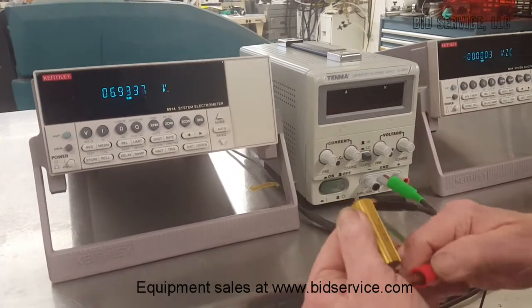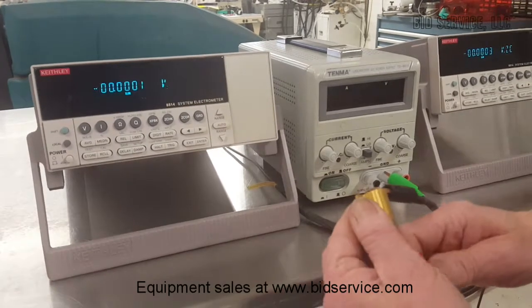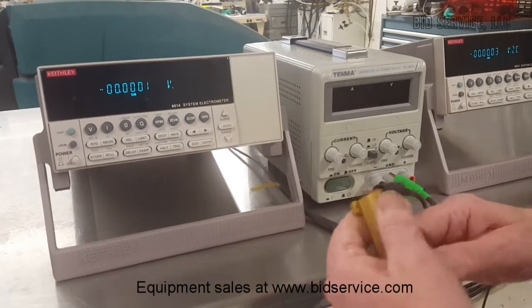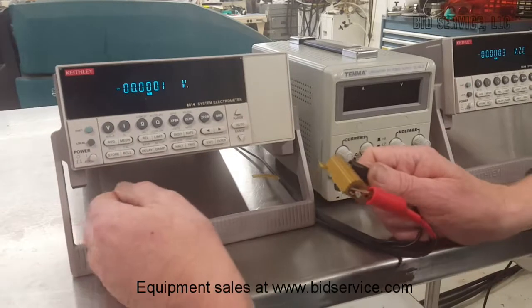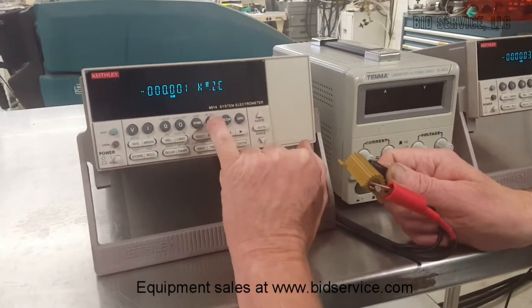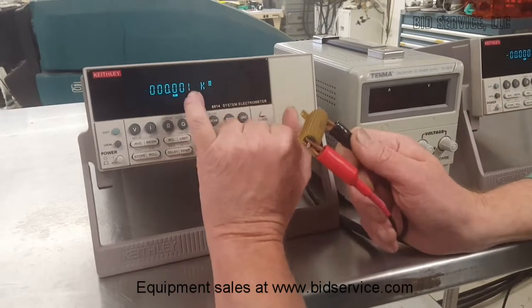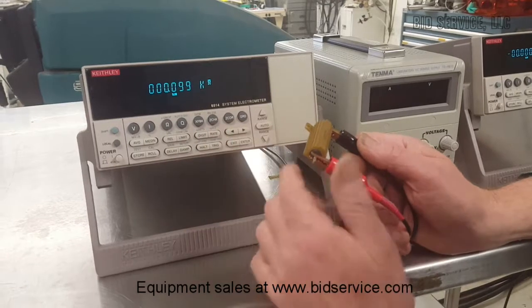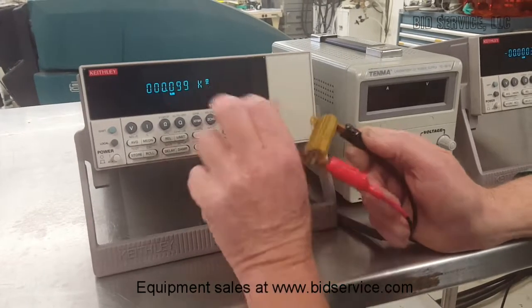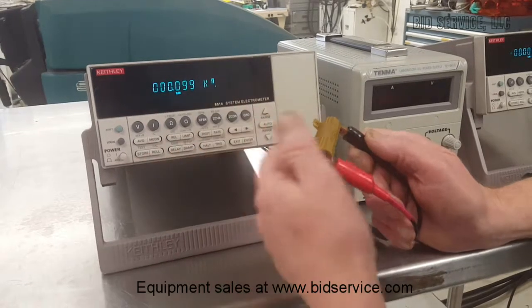I have a 100 ohm 5% resistor here. So we'll switch this to resistance. And as we can see, it reads 0.099 kilohms — in other words, this would be 99 ohms. So that's not too bad.